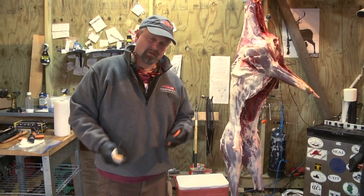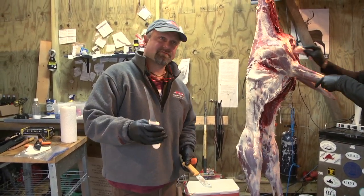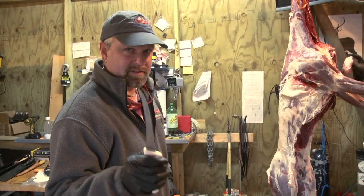The best things you can have are a steel, a meat hook, a dull knife, and a sharp boning knife. Totally key, and you'll see why in a minute.